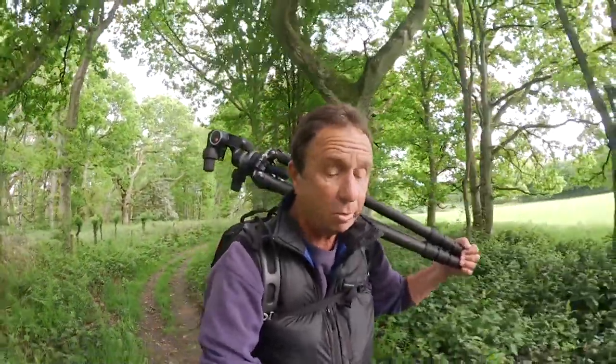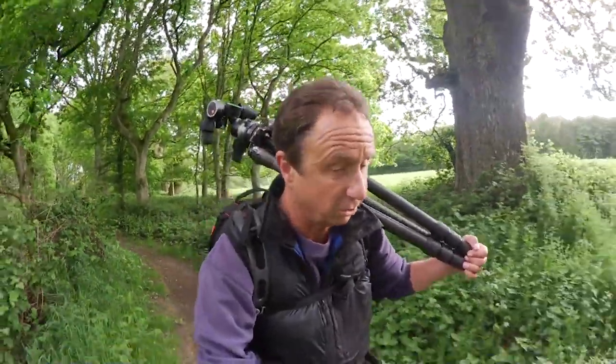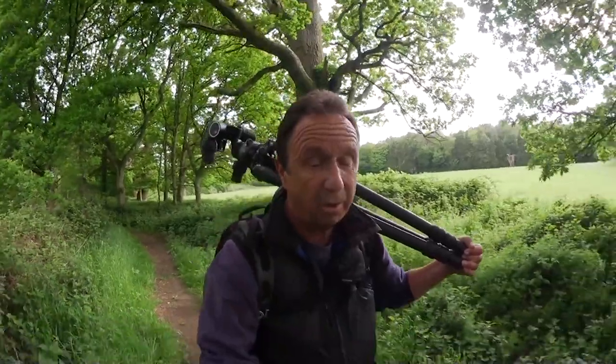One thing I won't compromise on is my tripod, which is why on my shoulder I've got my Gitzo Systematic 3542 XLS. After all, a sturdy tripod is a landscape photographer's best friend.